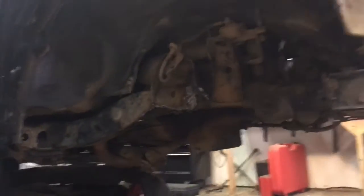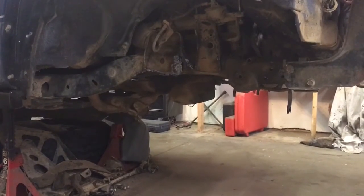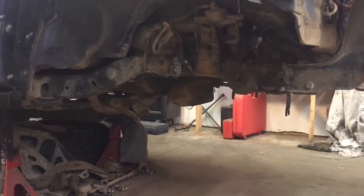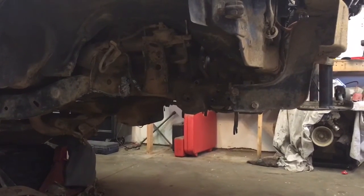This is a 92 Trooper — it's all the same from 92 to 03. It has the 3.2 liter single overhead cam and a five-speed manual. We're cutting it up, and we'll see where we end up here in a little bit.